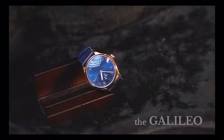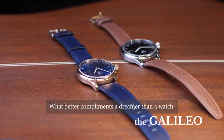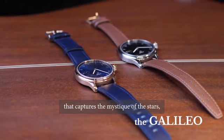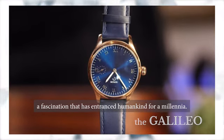The Galileo. The Galileo possesses a rich blue reminiscent of the cosmos. What better compliments a dreamer than a watch that captures the mystique of the stars — a fascination that has enchanted humankind for a millennia.